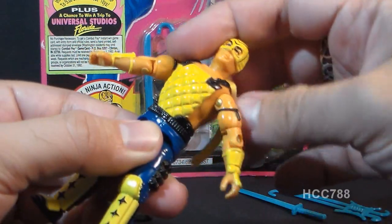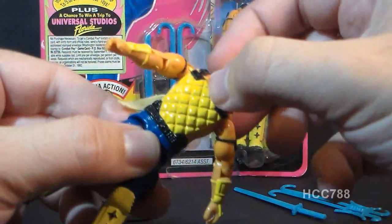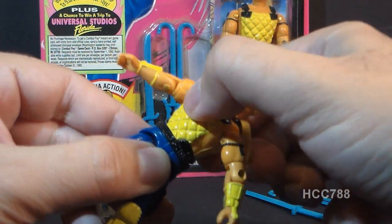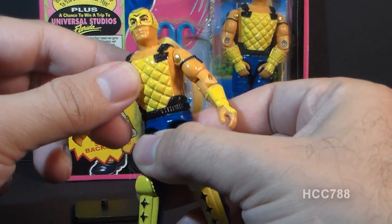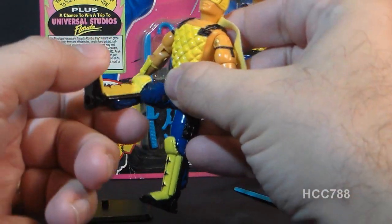That was his real ninja action — the silent backslash — which would make a little click when it hit the stopper in the middle. This is not really a backslash; it's a forward slash. His action feature called the silent backslash is neither silent nor a backslash. As a kid I did not like action features like this — I wanted figures with normal articulation so I could make them move any way I wanted. As an adult collector I still don't like these action features. He had no ab crunch, could not turn to the left at all, could move his legs apart and at the hip about 90 degrees, and could bend at the knee about 90 degrees.